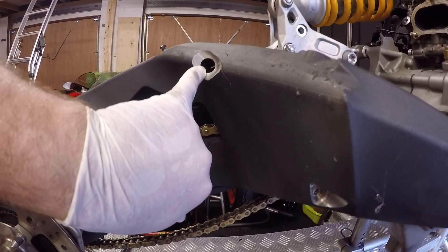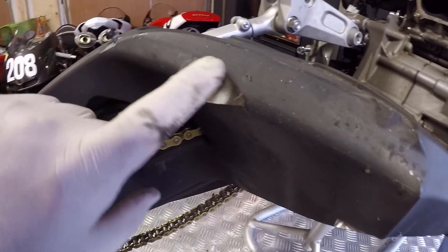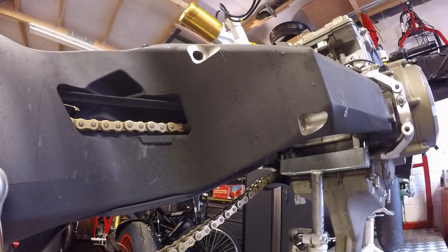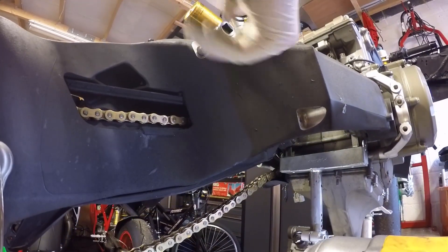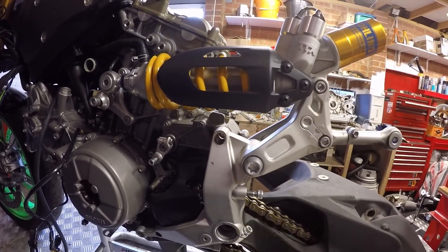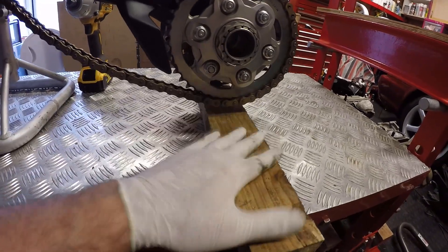The last bolt we need to do, which is very deep inside here, is the swingarm linkage bolt. It's holding in the linkage arm that sits between the shock bracket and the swingarm, so we just need to get that one off as well. Now carefully supporting the shock, we're just going to pull that whole assembly off. I'm just supporting the swingarm on a piece of wood so it's not metal to metal.